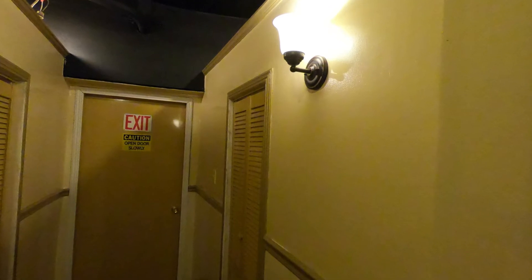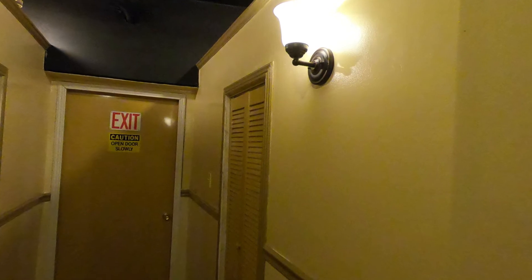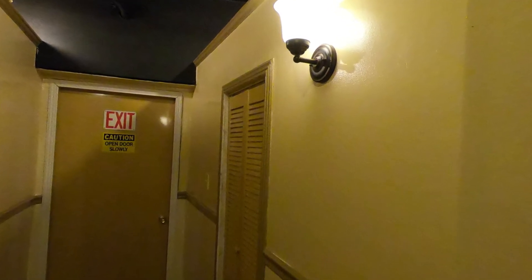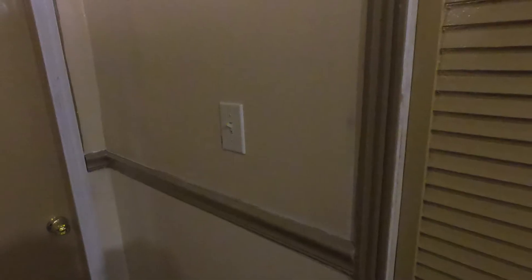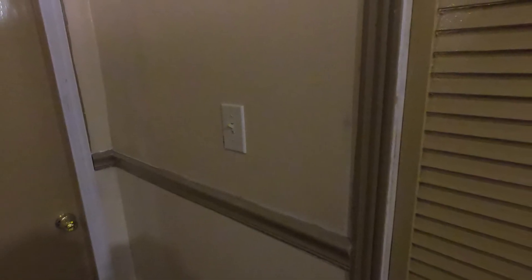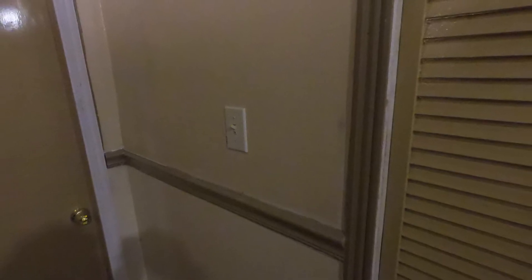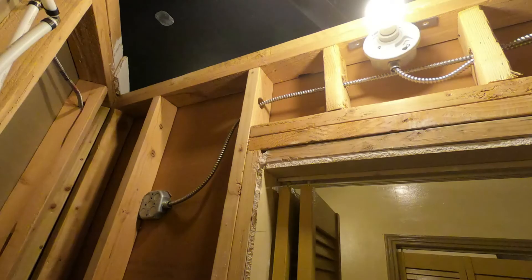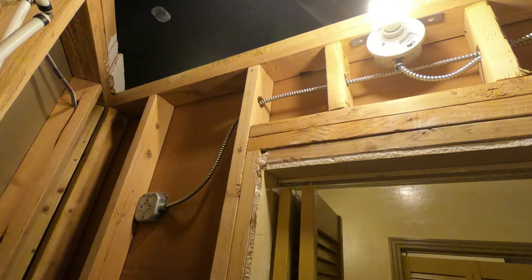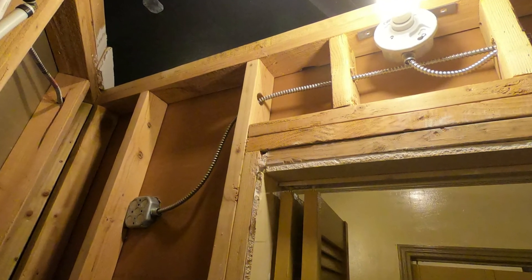And there you have it — there's the light. And there's the light on the inside of that plumbing area, or the manifold.